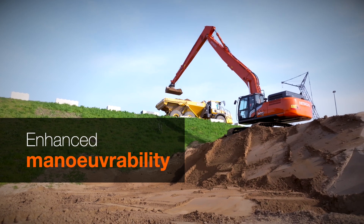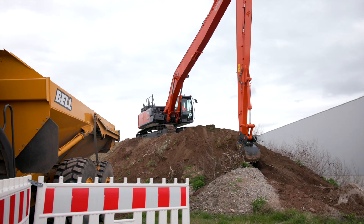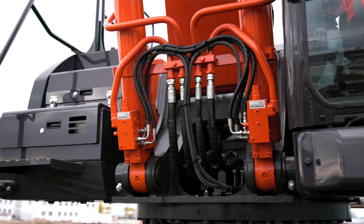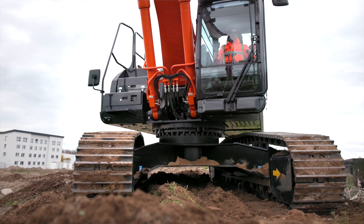Are there any other safety features? Of course. One example is the hose rupture valve on boom and arm. If it detects pressure loss, it will close immediately, ensuring operator safety and minimal damage to the equipment.